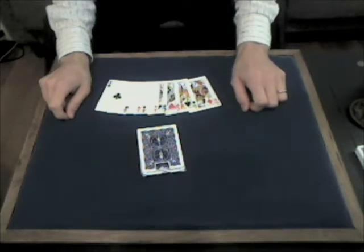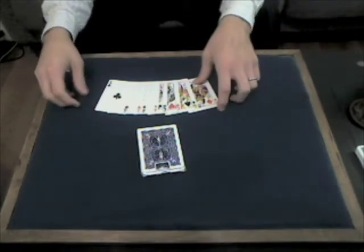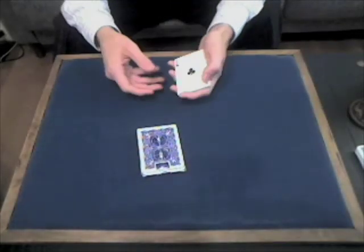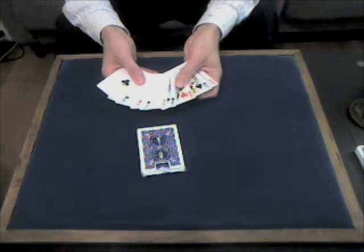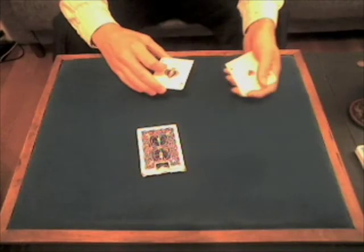This is another handling for Reset, Paul Harris' trick. This is based on an idea of Eric Anderson with a few tweaks of my own. As most versions of this trick, it just uses 8 cards — the 4 aces and the 4 queens.